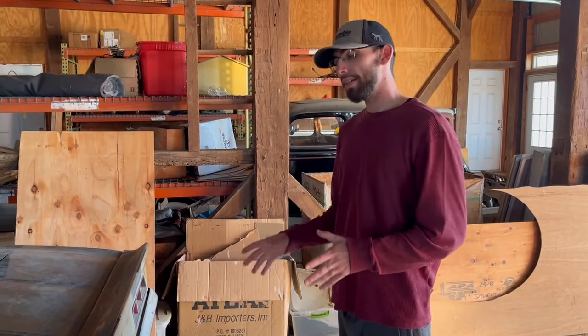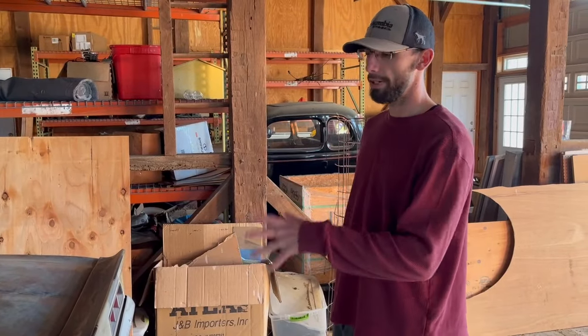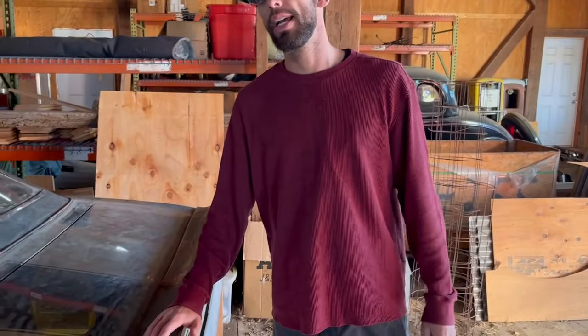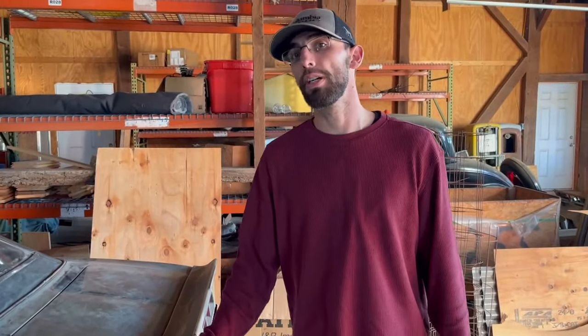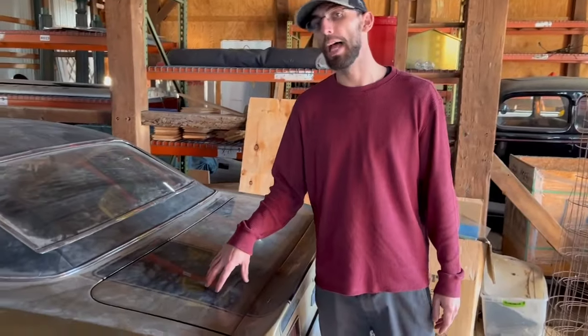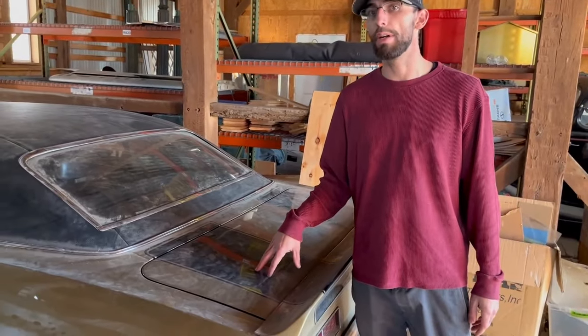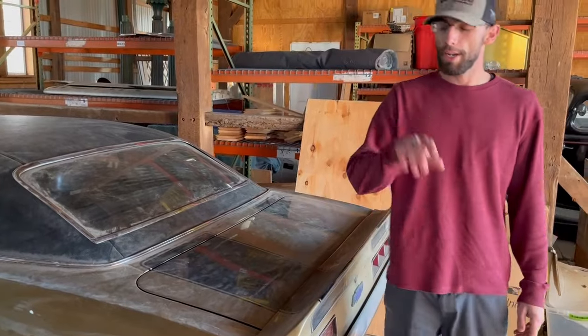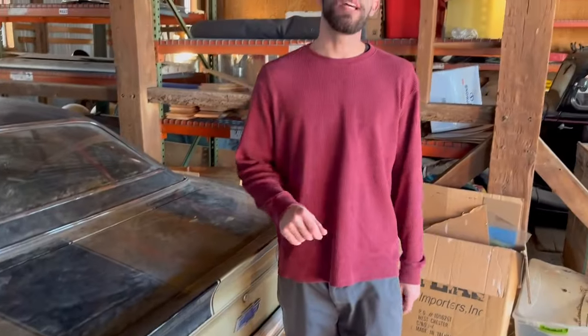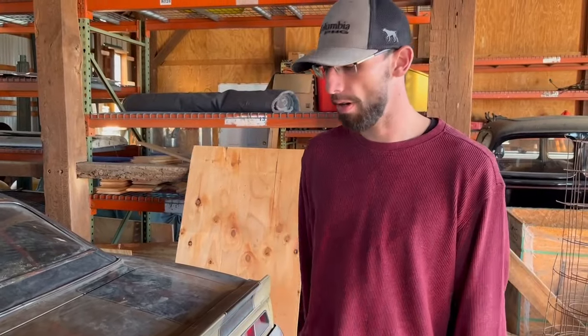I go to a lot of car shows and look at a lot of Camaros, and there's one thing I want to tell you guys — that's about the rear spoiler. This car being a 327 car did not come with the rear spoiler. Those were on Z28 cars, and this car also did not come with black racing stripes — that would have been a Z28 option only. I do want to black out this back tail pan, and that's an option that came on big block cars only, like a 396 X22 car or an X66 396 car.